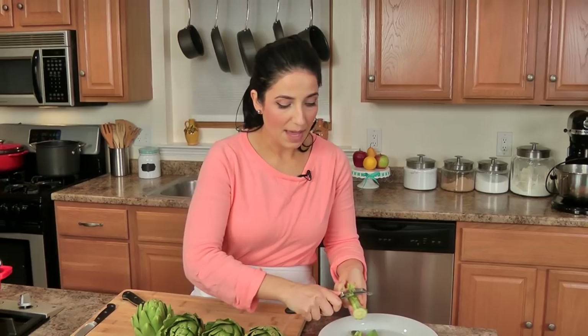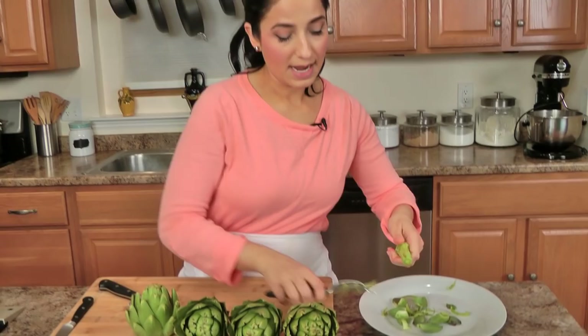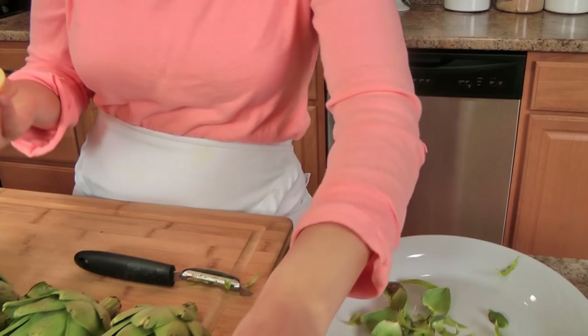It's important that you rub each cut as soon as you can with the lemon because it keeps them from turning brown. You can also fill a bowl with some water, add the juice of one lemon and just dunk them in like so. I'm going to cut the bottom of the rest of them and then we'll snip the leaves.